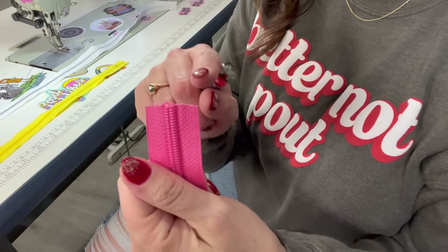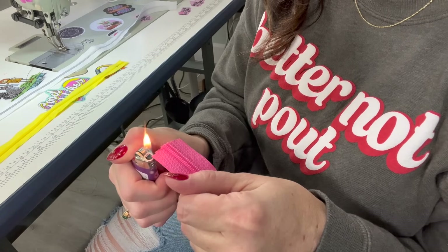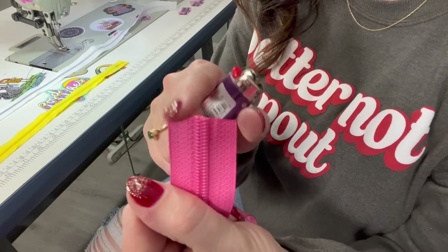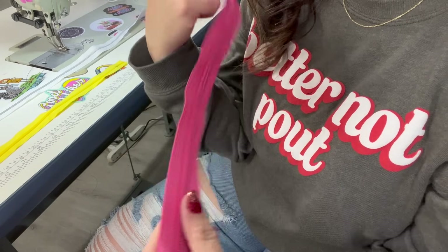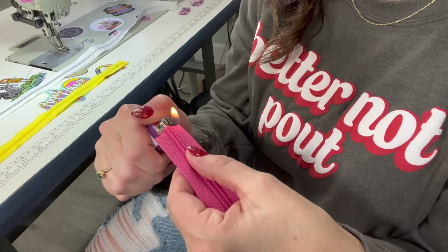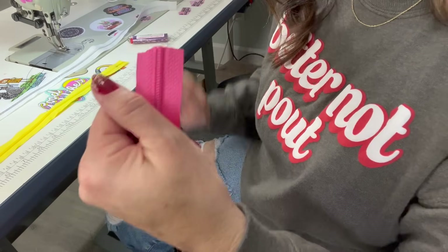When you cut zipper tape it's going to fray — you can see how it's fraying right there. You always need to seal it with a lighter. Just get a lighter and hit the edges just like that and it seals right up. Very important — you don't want your zipper fraying in your project because then it can completely come undone. I always have a lighter for my thread and my zipper by my machine.